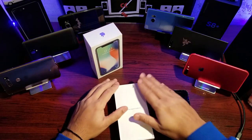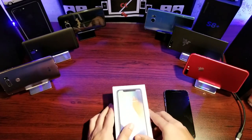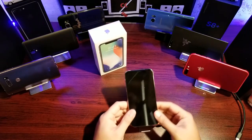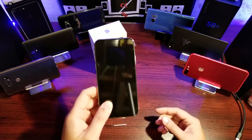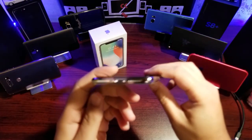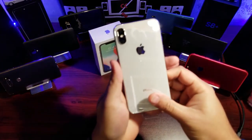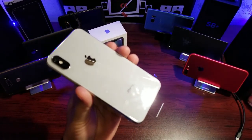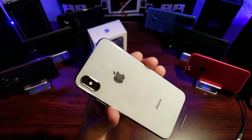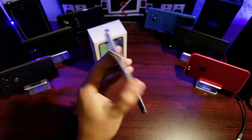Here we have the silver colored iPhone. You can see the bezel is chrome — a chrome bezel — and you've got the beautiful white color on the back. It definitely has a different look than the space gray one.